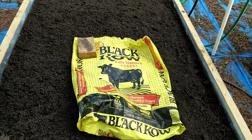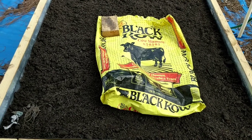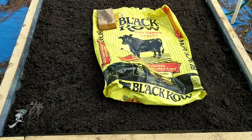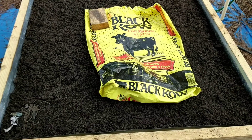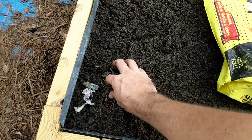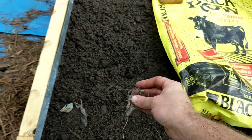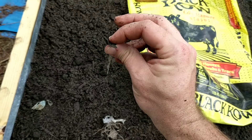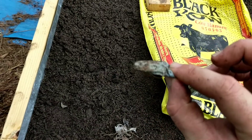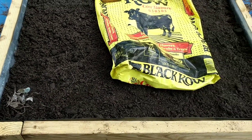The next bed was filled with just plain old Black Cow cow manure. This is what the University of Florida recommends for Florida raised beds — not necessarily Black Cow specifically, but just using straight cow manure for your garden beds. Just like Miracle-Gro, we found some pieces of trash: shredded grocery bags or some kind of thin plastic, a piece of hard black plastic probably from a pot, and a blue balloon.